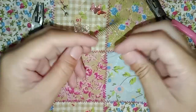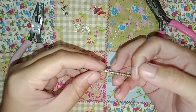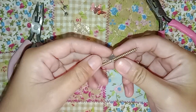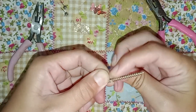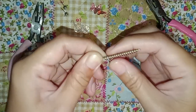Grab your screw — the one you can find anywhere in the house — and one eye pin. We're going to make a screw loop around the screw so it will get the same size on each loop. Just bring the eye pin following the screw lines.